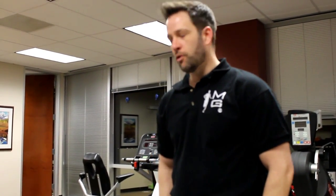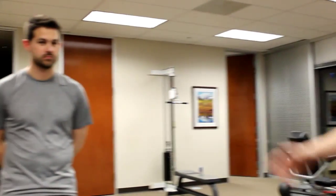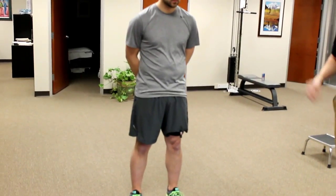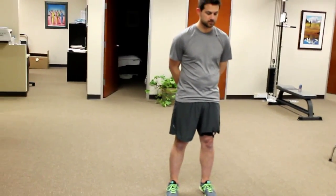Hi, this is Eric Dinkins, physical therapist with Motion Guidance. I wanted to take you through an assessment and treatment tool for knee quality of motion using the Motion Guidance device. Chris here has the Motion Guidance device applied to his knee on the left side, about an inch above the patella. We've turned on the laser and we're going to watch him squat.